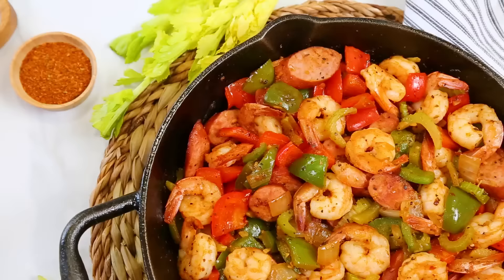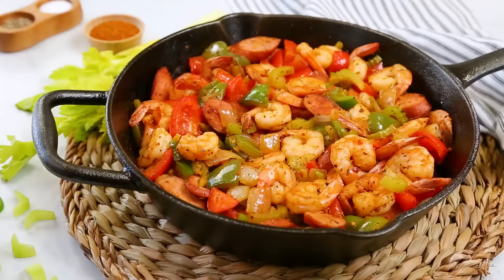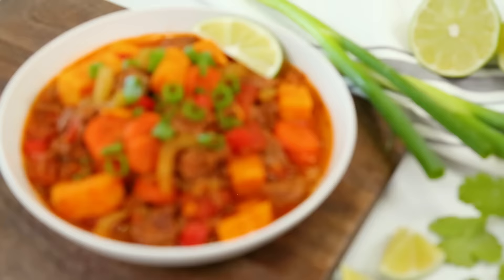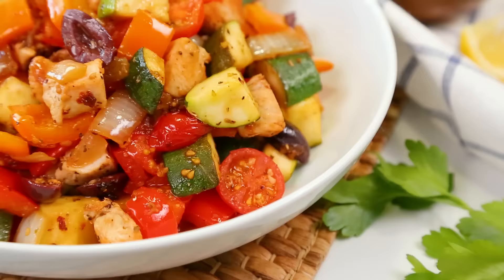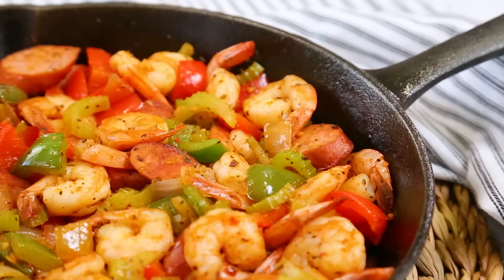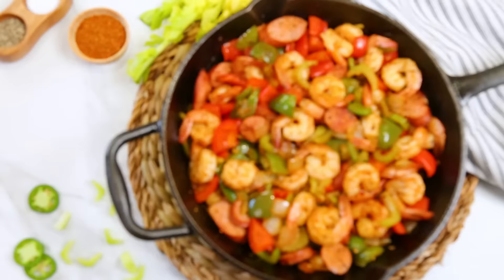Hey lovelies! Over the last year or so, I have received a lot of requests from you guys asking for more paleo recipes on the channel. So your wish is my command. Today I thought it would be fun to share three one-pot paleo dinner ideas that are low-carb but high in flavor. The best part about all of these is whether you practice a paleo diet or not, they are super, super tasty.